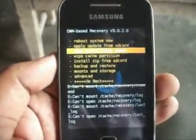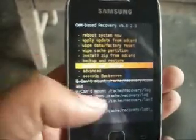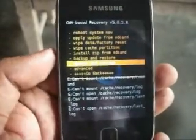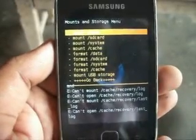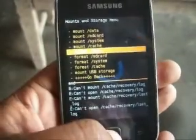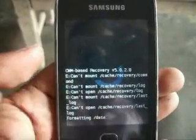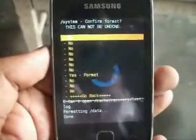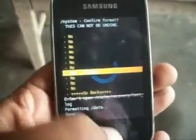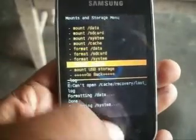Now in recovery, go to mount storage and format data. Format system and format cache.